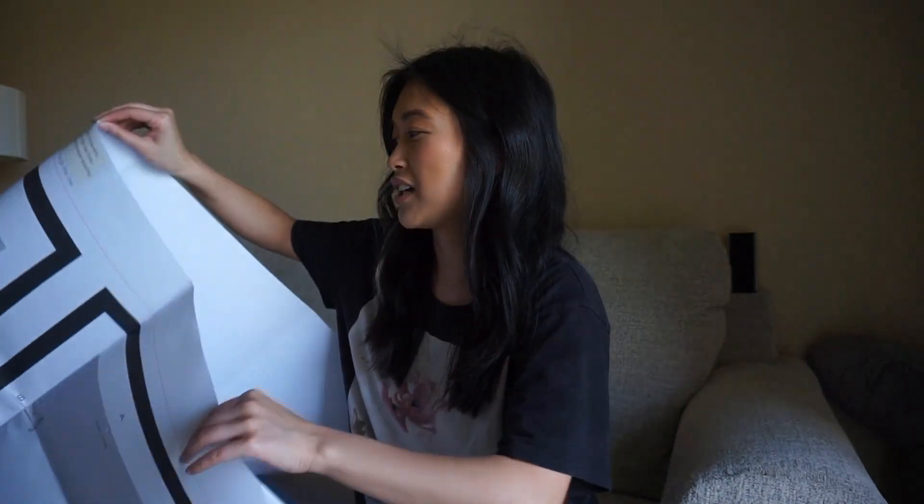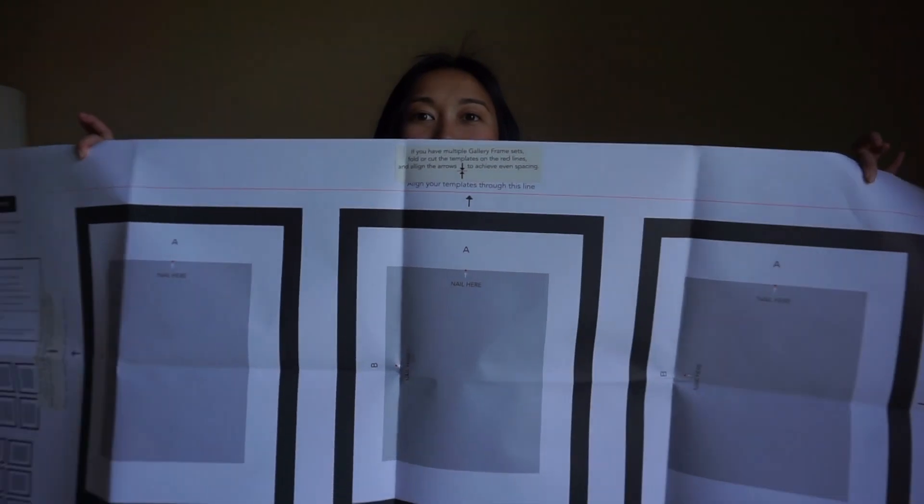These are from HomeGoods. I think they were like a pack of three for like $30. And they come with this template which I am going to put on the wall.